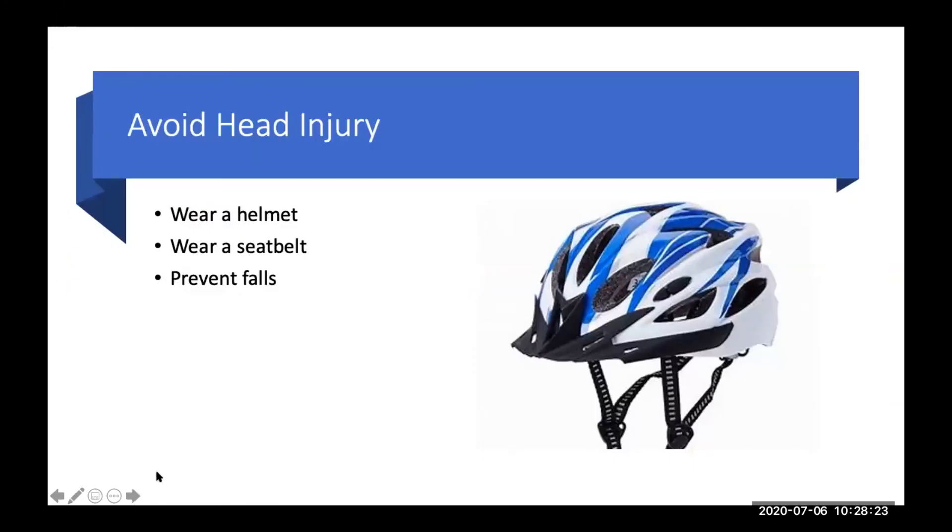Lastly, avoiding head injury. Many of us aren't pro athletes, but if you go bike riding, wear your helmet. When driving, wear a seatbelt. Look for potential objects in your own home that could put you at risk for falling — throw rugs or electrical cords. Fall risk and head injury can create a cascade of trauma to the brain, and multiple traumas are a risk factor for some types of dementia. Do your best to avoid head injury.